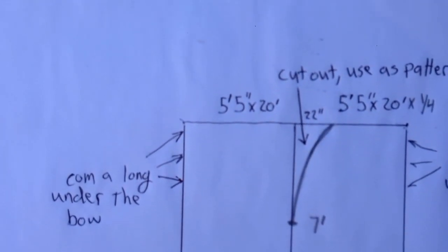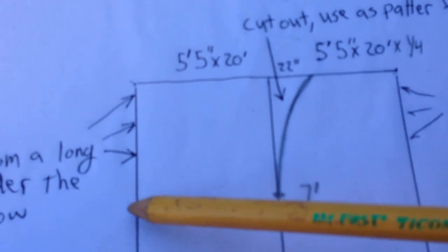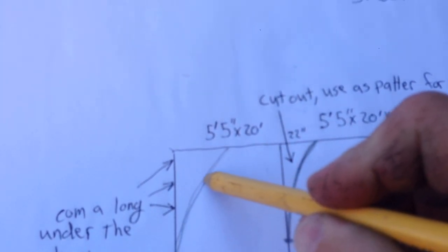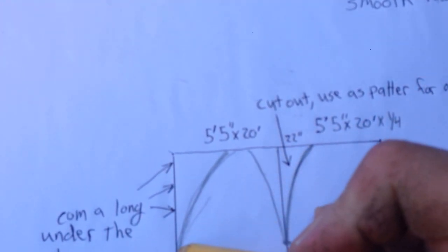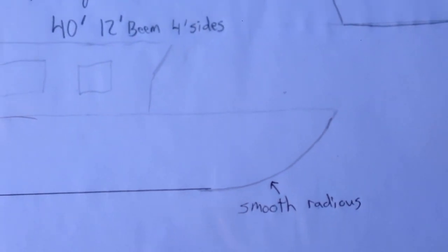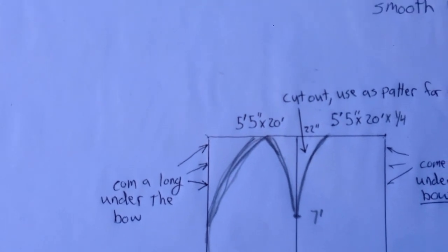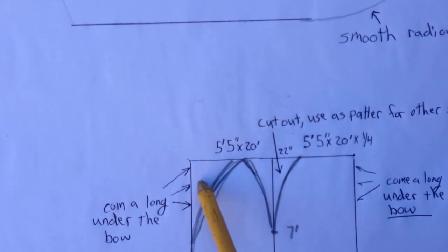Then if you're making a normal pointed boat, once this is drawn up with the come-along you'd make a nice smooth arc going to a point right here — these two points would meet. Your sidewall would come up here and wrap around to that point, giving you a pointed boat. The sidewall makes up most of the sides at the front. It looks like a smooth arc on each side but the reason you don't cut that arc initially is you want the edge straight so the come-alongs can grab it.